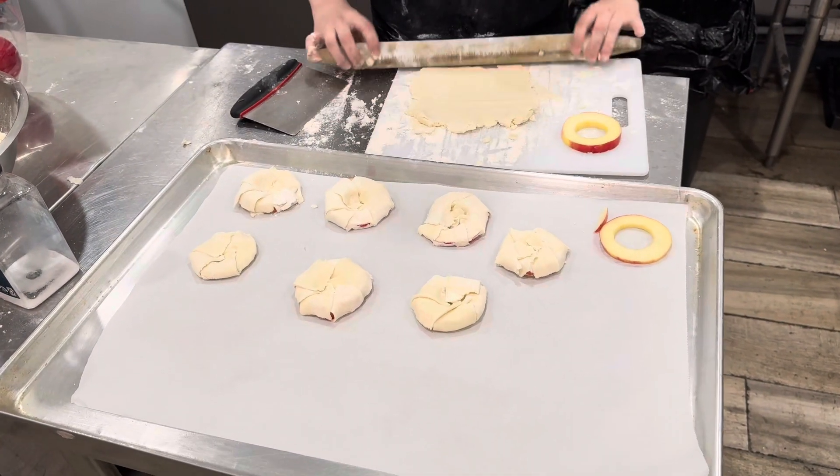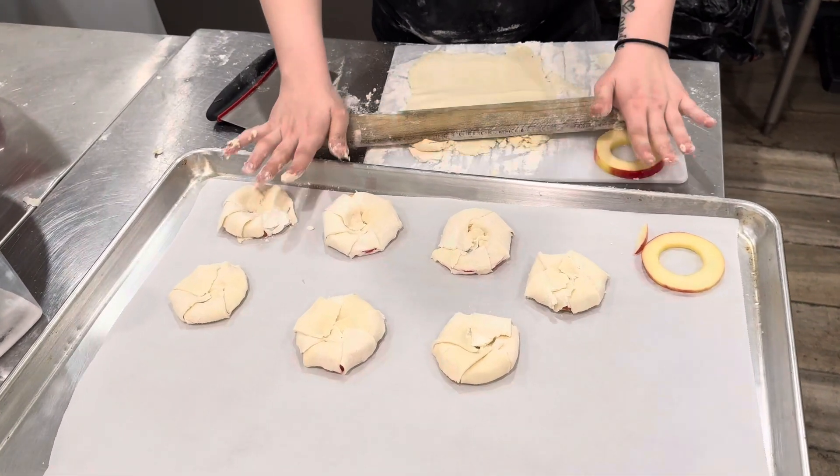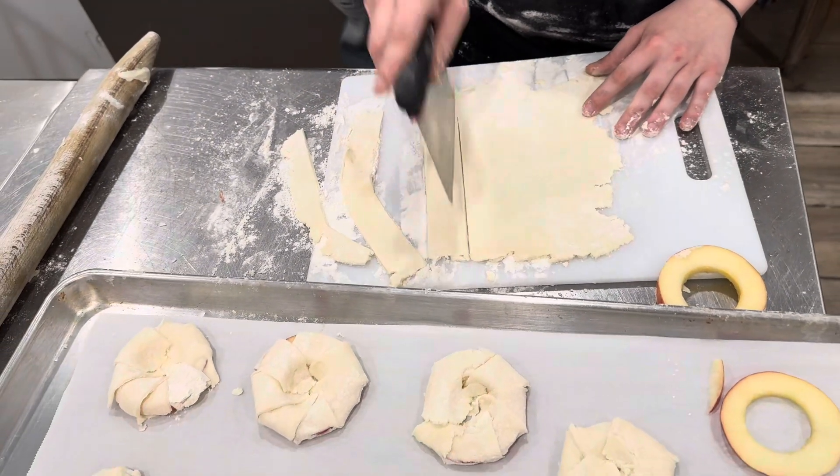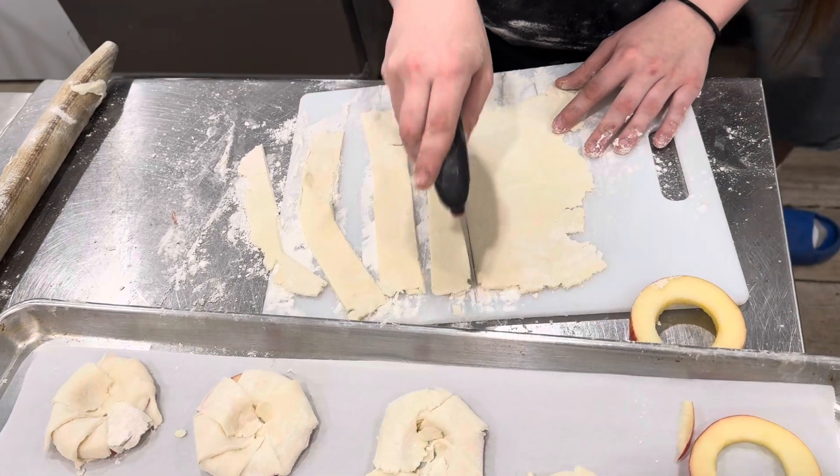Then you will make your biscuit mix. You will flatten it out very thin, much thinner than you typically make biscuits with. Then you will cut strips about an inch and a half to two inches by four to five inches per strip.